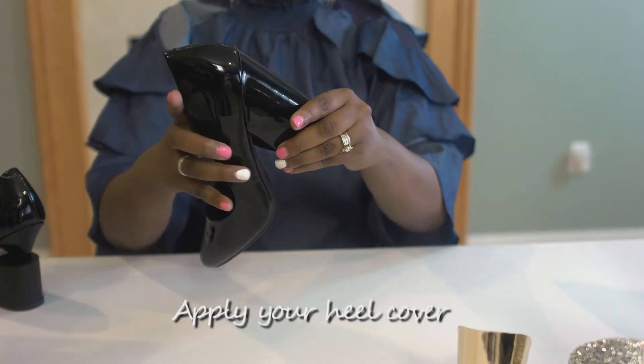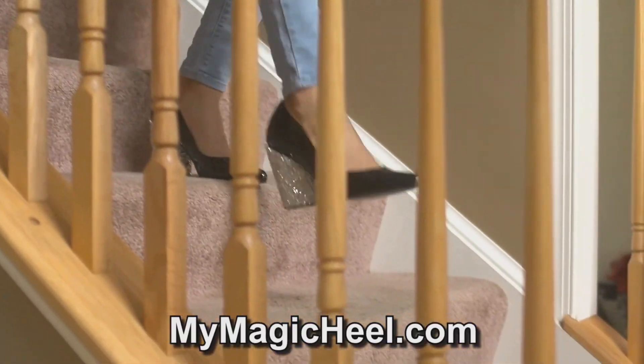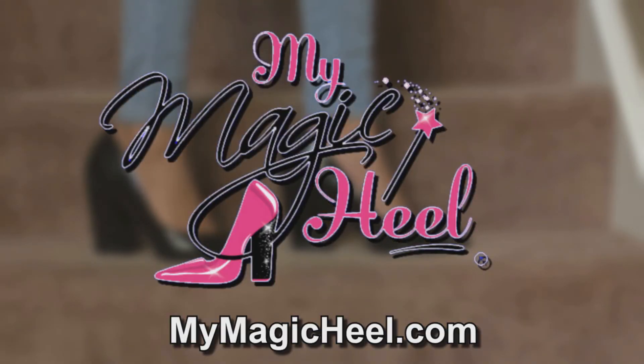You have now transformed your narrow shoe heel into a beautiful block heel you can safely walk in. Visit MyMagicHeel.com and order your Magic Heel today. Everyone's heel could use a little magic.